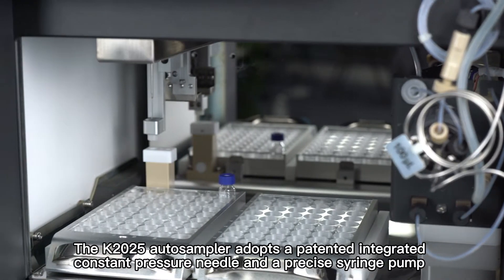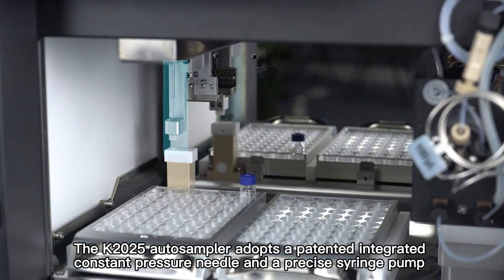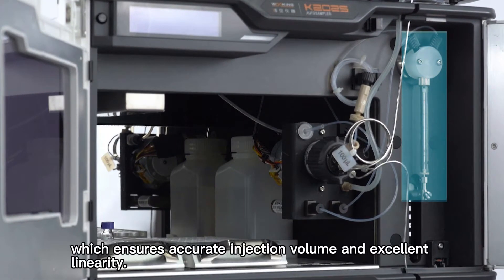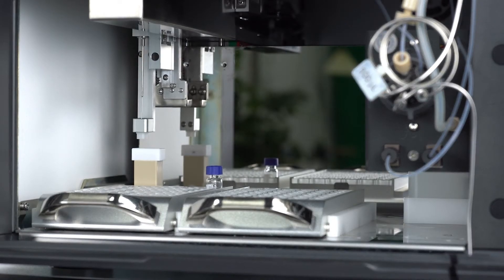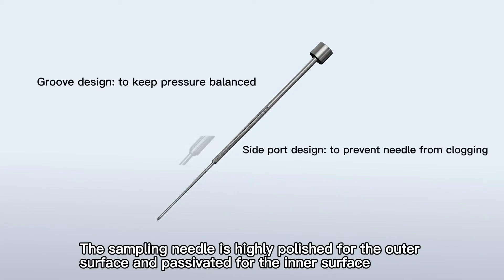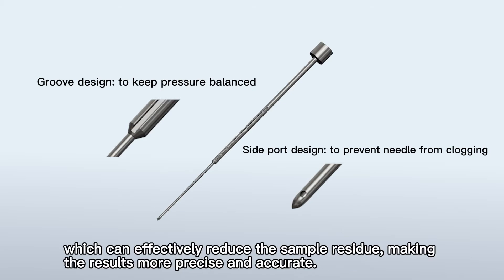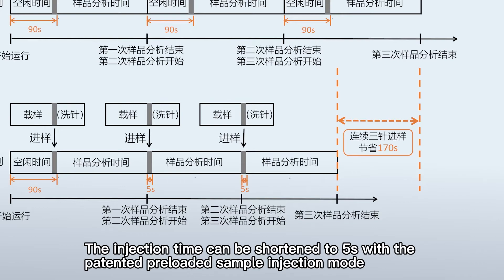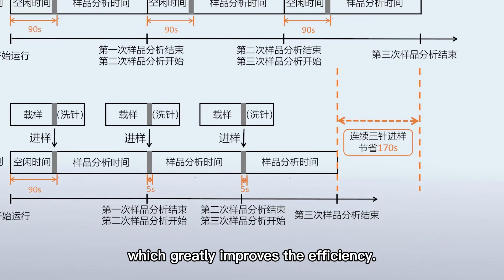The K2025 autosampler adopts a patented integrated constant pressure needle and a precise syringe pump, which ensures accurate injection volume and excellent linearity. The sampling needle is highly polished for the outer surface and passivated for the inner surface, which can effectively reduce the sample residue, making the results more precise and accurate. The injection time can be shortened to 5 seconds with the patented preloaded sample injection mode, which greatly improves the efficiency.